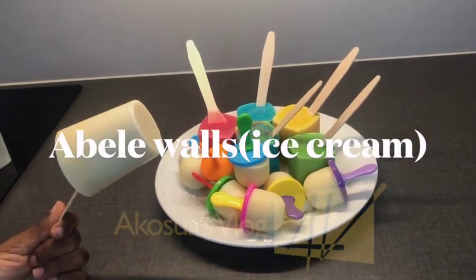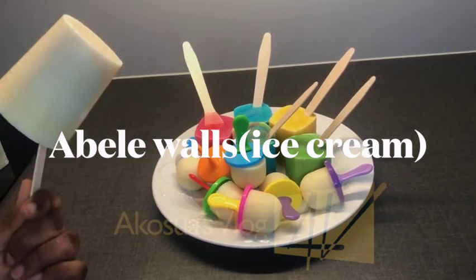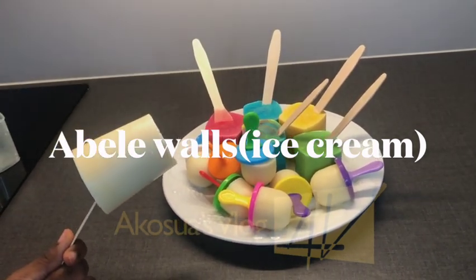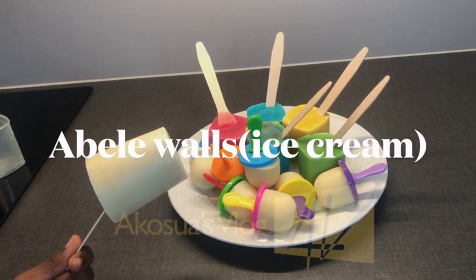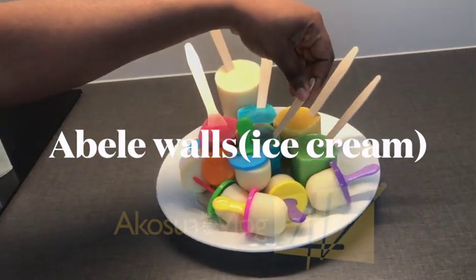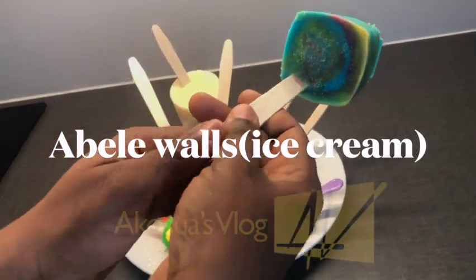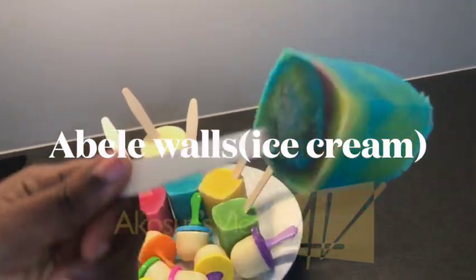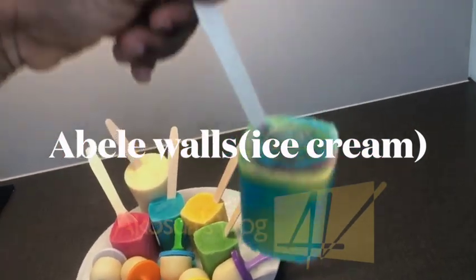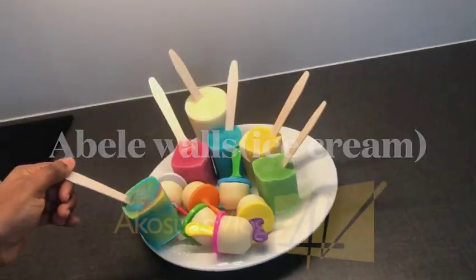Hello once again and welcome to Akosya's vlog. If you are new here, kindly subscribe to my channel and don't forget to hit the notification bell. Today we are going to prepare abelewas. Abelewas is a tasty ice cream in Ghana. I have about five recipes but I will be showing you one today, and as time goes on I will show you the others. Come with me as I take you to my kitchen.